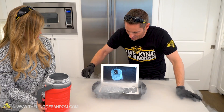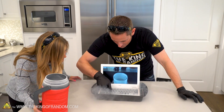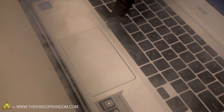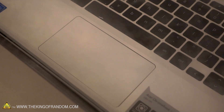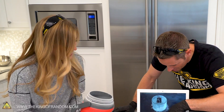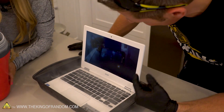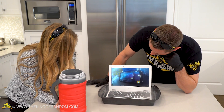I heard some cracking. We've got the Leidenfrost effect happening on the trackpad right now — it was bouncing around like a game of pong. It's like a little hockey rink. I think I saw a little flicker on the screen — no, that's the video. I think some of this nitrogen is flowing down inside the keyboard, but the screen is actually still playing — that's kind of cool.